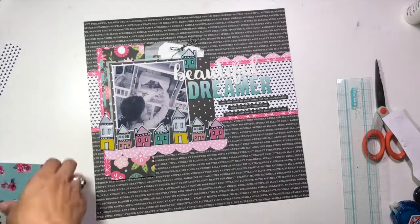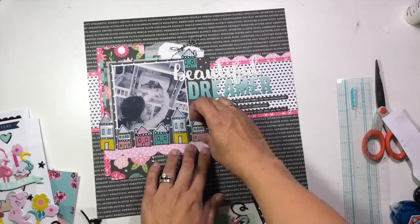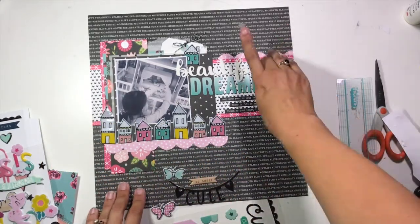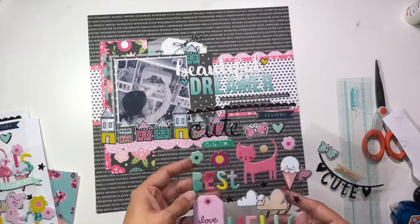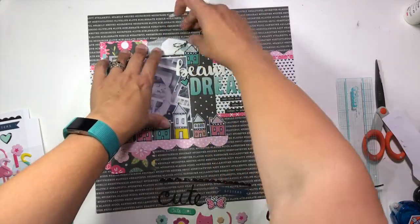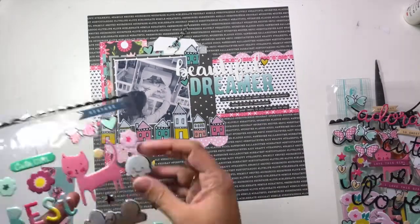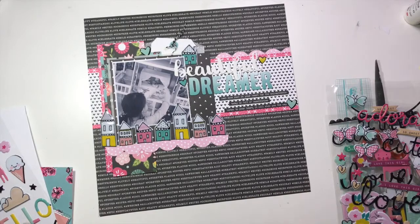I've used the script Thicker Foam Thicker 'Beautiful' along with stickers from Pebbles that are more like chipboard, then I'm adding those phrases at the bottom. I'm going back to add some of the little hearts that were also on the puffy sticker sheet, just to add a little bit of detail. I'm adding some more emphasis in three areas around that title box — one at 'Beautiful,' one at 'Dreamer,' and one down by those phrase stickers — and then another one up at the top by where my tag is going to be.